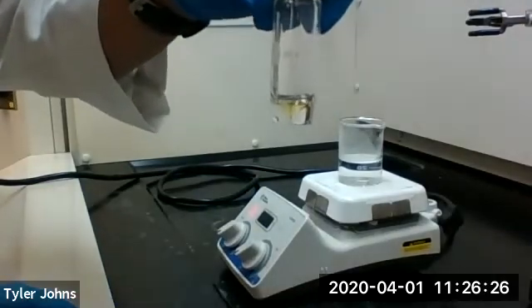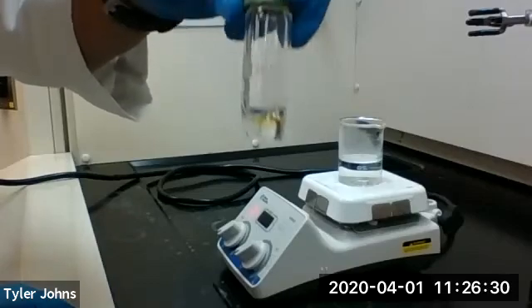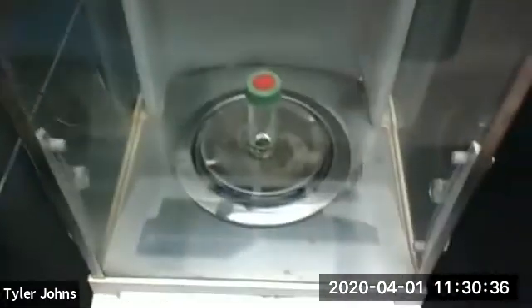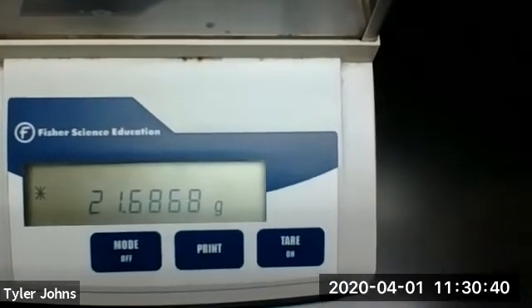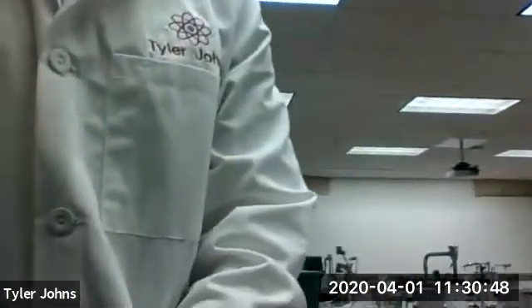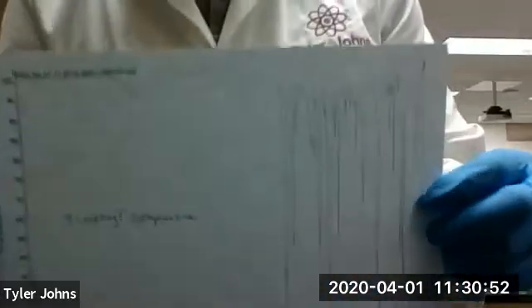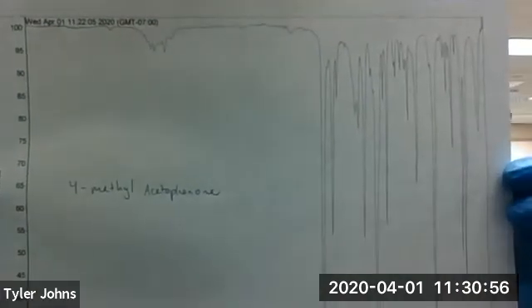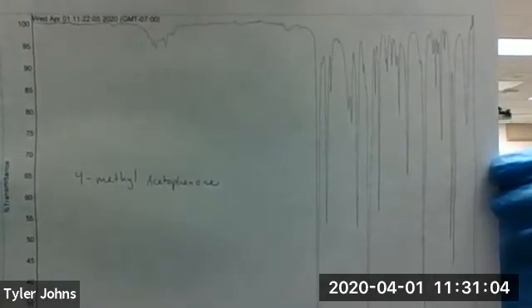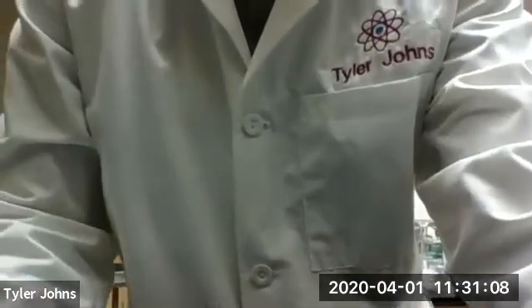We've reached a constant volume, so we're going to go ahead and determine the weight of our final product. The mass of our final product and the conical vial is recorded. This is our IR spectrum of our final product, which is 4-methylacetophenone. We'll be using our 4-methylacetophenone for our next experiment, which will be the synthesis of substituted chalcones.